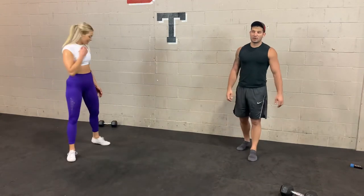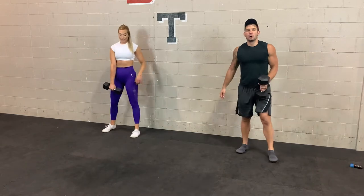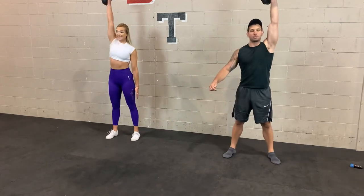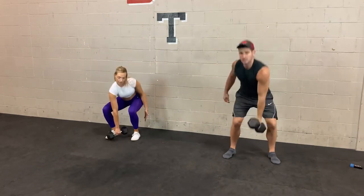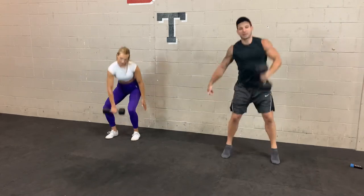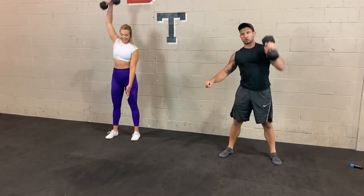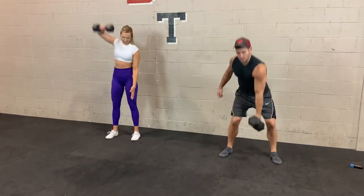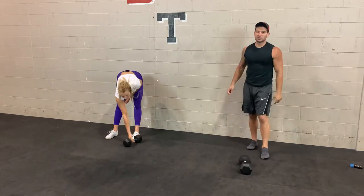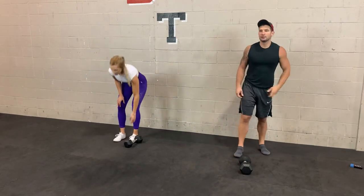Back to dumbbell snatch, round 2. 3, 2, 1 — let's go. Remember the cues: make sure your knees are bent, back is straight — you don't have to go all the way to the ground, but keep that back straight. The weight stays close to your body the whole time, and it's one smooth motion — not stopping at the shoulders and pressing. Get some speed. 3, 2, 1 — take 10 seconds and switch sides. 3, 2, 1.